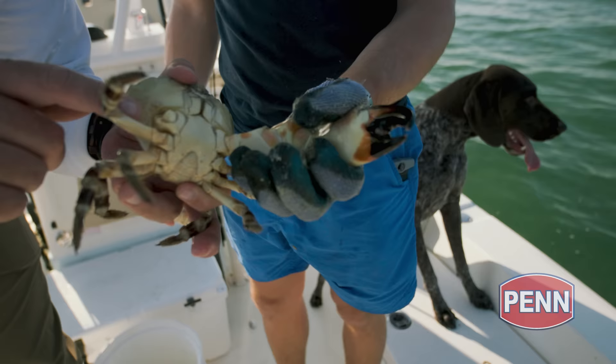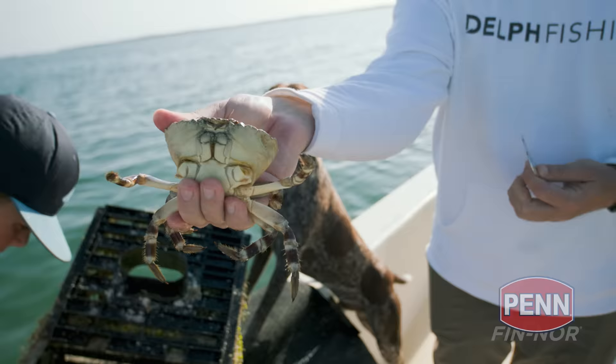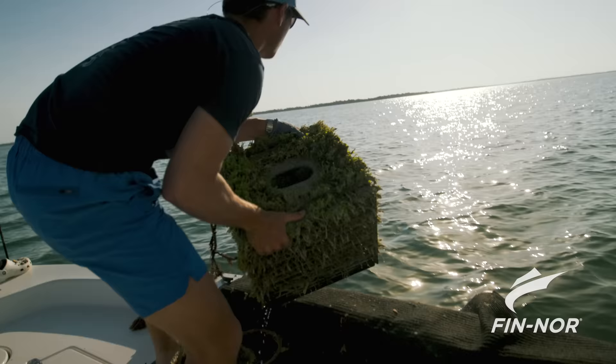You can see right here at the base that last knuckle is still intact. So in the next shed cycle you actually see a little bud begin where another claw starts to grow, which is really cool because of all commercial fisheries, this is a totally renewable fishery.